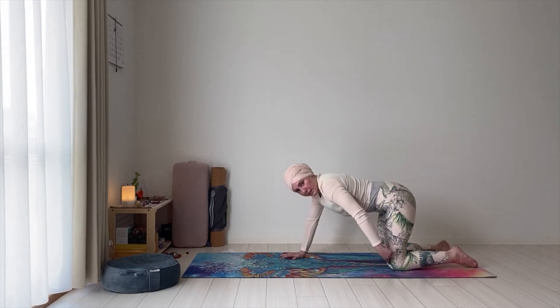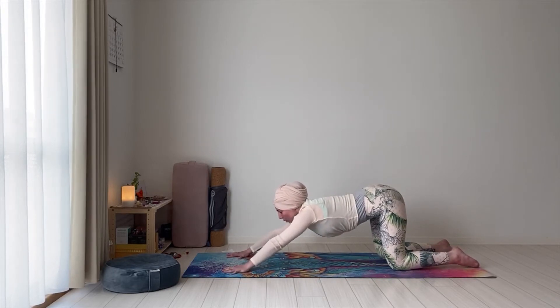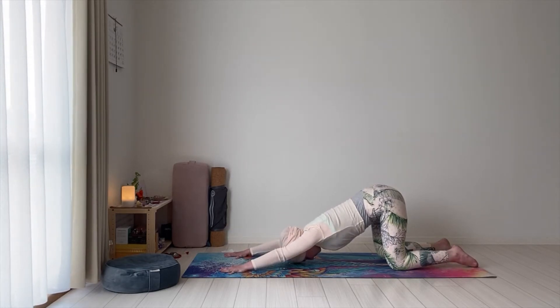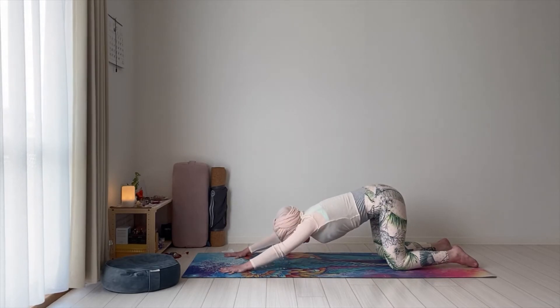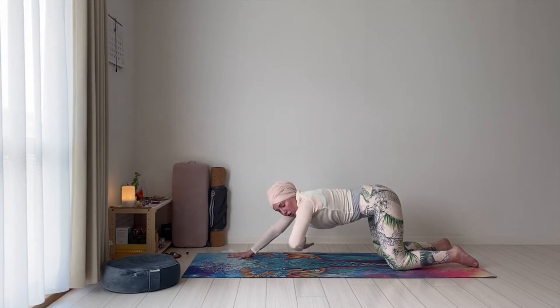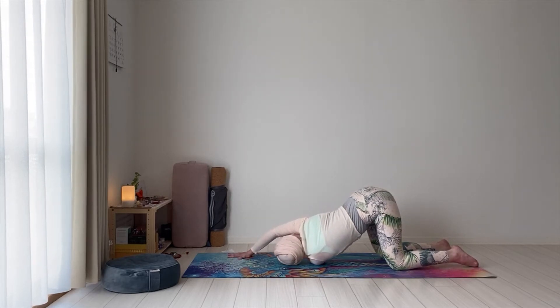Keeping the hips right above the knees, walk the hands forward. Keeping the arms active, lower your forehead down onto the mat. Let's stay here for a couple of breaths. Keep the arms active — even if the head touches the mat, be sure to keep it light. The head bears no weight. And pressing on the right hand, we're going to take the left arm and cross it underneath the right arm — lower the head onto the mat, finding a twist here.